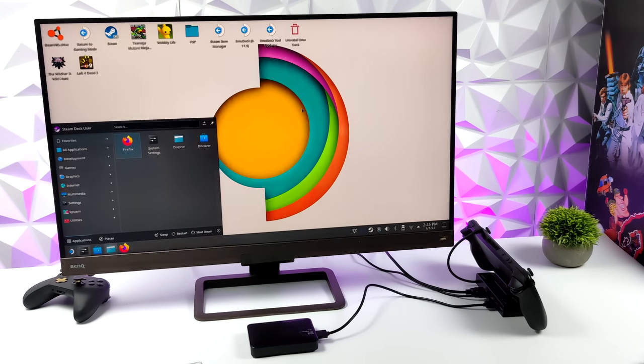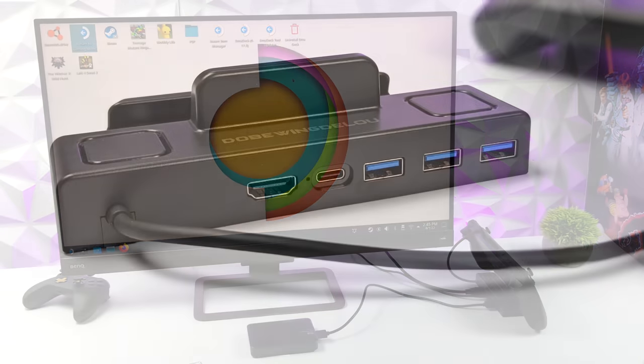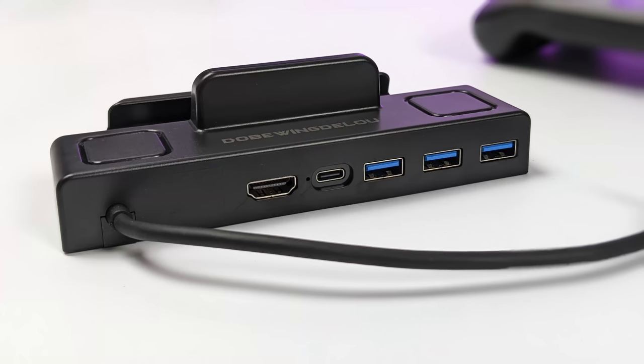Overall, this inexpensive third-party dock for the Steam Deck works out pretty well. We can get up to 4K 60 out of the HDMI 2.0 port, and there's enough power to the USB ports. I really wish I could have gotten the 6-in-1 version with ethernet — I'm a huge fan of wired connections for stability. If you don't need ethernet the 5-in-1 might be for you, but if you need ethernet go with the 6-in-1. You can also wait for the official Valve dock, but these are available now on Amazon — links are in the description.